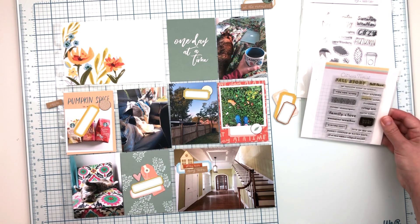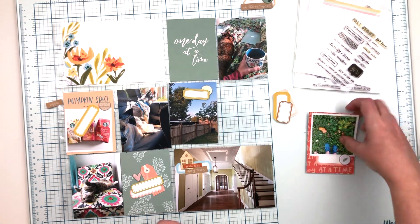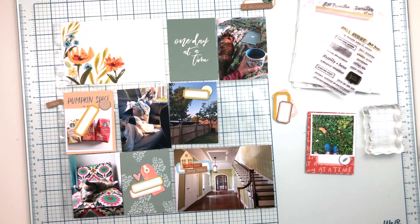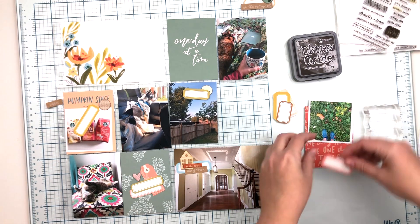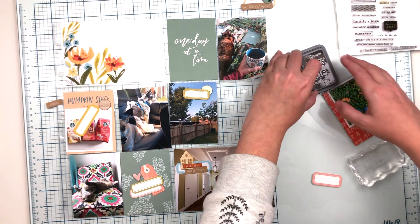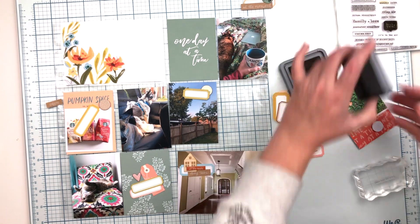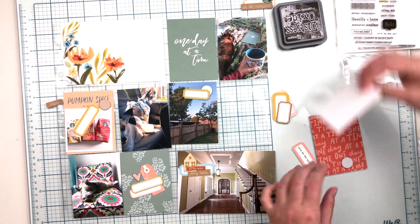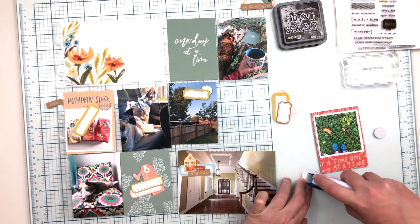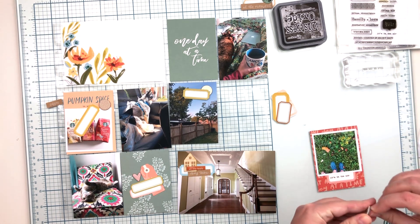I'm looking at the stamps now — I know I want to do some stamping on this spread. I definitely want one on the label under this photo, and I was thinking about ink color. I was going to grab my regular Versafine Black Onyx ink, but instead I decided to grab this Distress Oxide ink — I think it's Walnut Stain — because there's not really a lot of black on this photo. There's a lot of brown, and brown definitely goes better with this fall warm color tone theme.